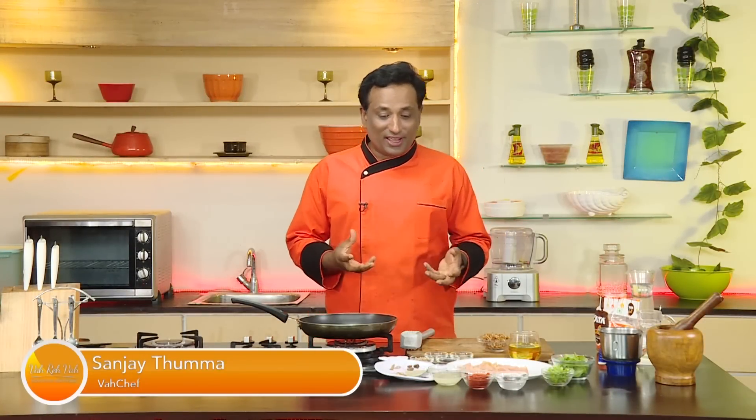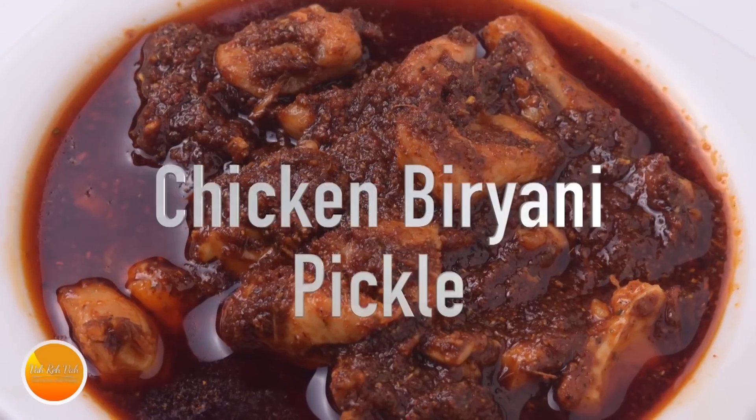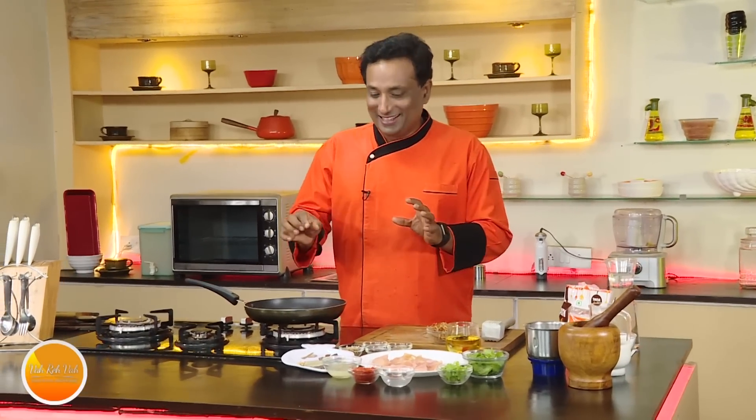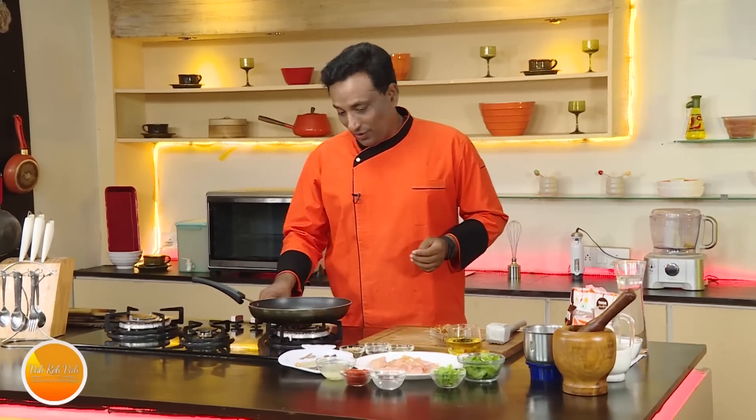Hello, namaste, salaam walaikum, sat sri akal — welcome back to another session with your VahChef at vahrehvah.com. Today I'm going to make chicken biryani pickle. It's going to be super tasty. You can put it in a jar and keep it for 15 to 20 days or even a month, and whenever you miss biryani, just take a piece and enjoy that biryani flavor.